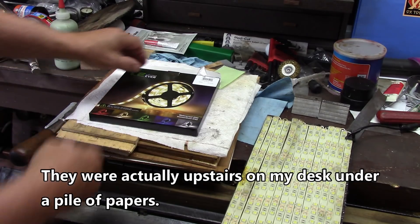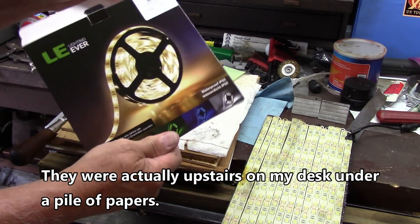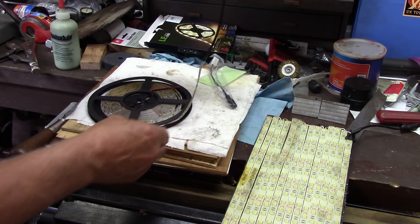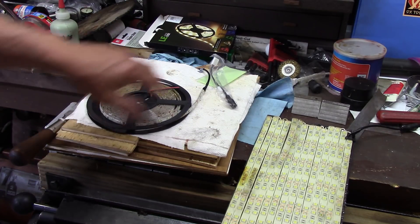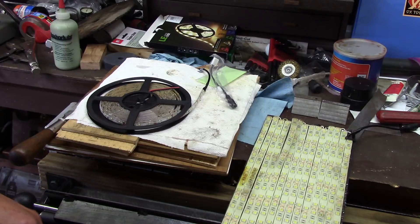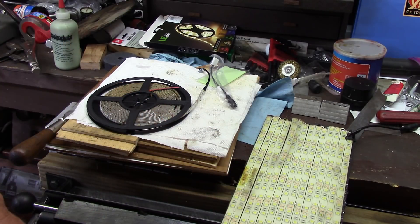So here we are. This is the goody right here that I'm going to use. I've got an extra little pigtail in there in case you want to start with two of them, because there's already one on there. And I'm going to take this thing and strip all the lights off of here and start all over.